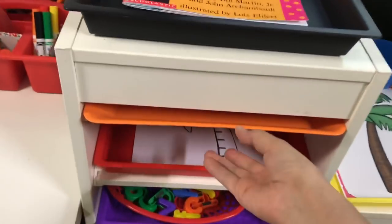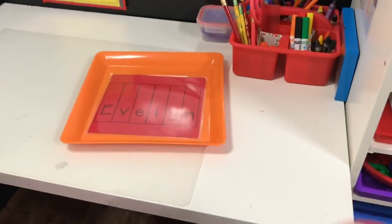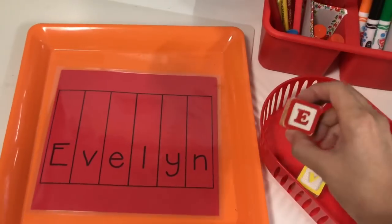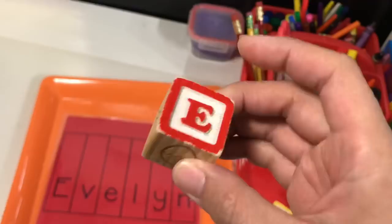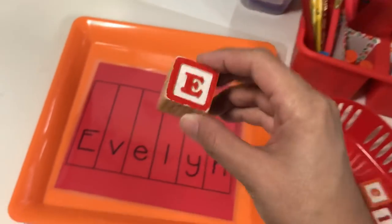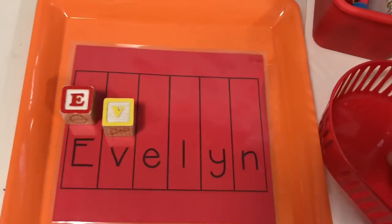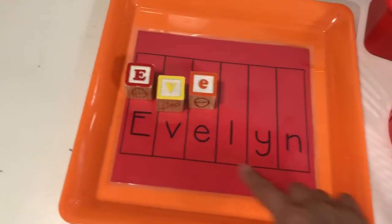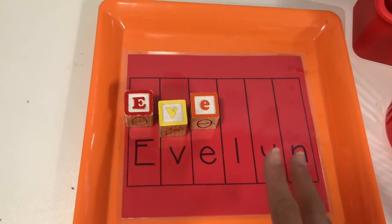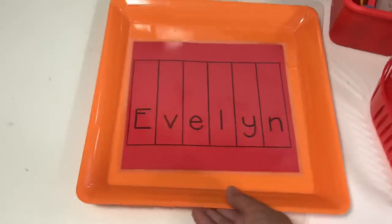The next tray is always going to be a name activity. I like to make it hands-on, so I have a little basket with block letters that spell Evelyn's name, and all she has to do is match the block letters. I love these blocks I got at Goodwill — they have a lowercase on one side and uppercase on the other. Her name always begins with a capital E, and she just places the blocks in the correct spots. I also sometimes make name puzzles on PowerPoint that I cut up for her to put together.